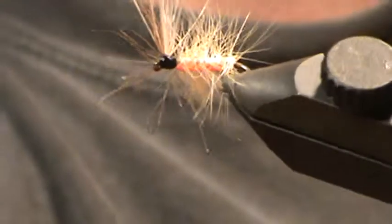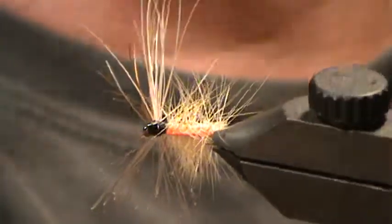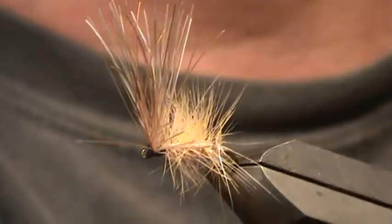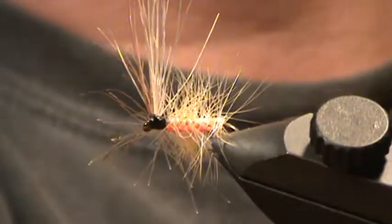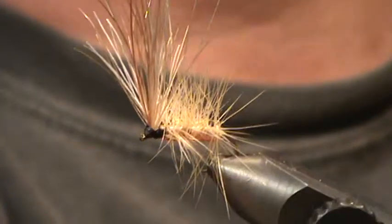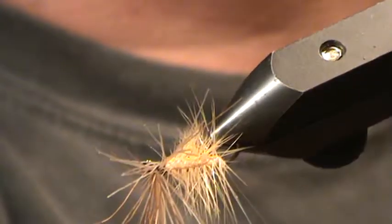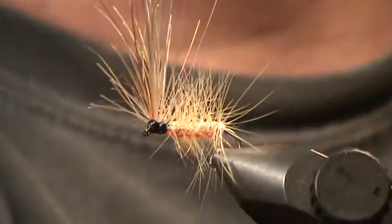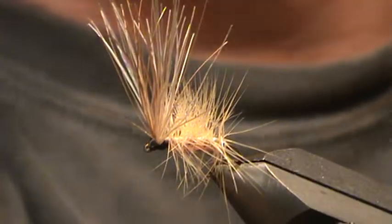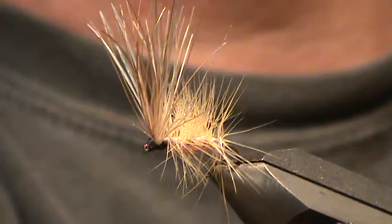My stepdad had me learn how to tie flies just for this fly. It's supposed to represent a crane fly. He got tired of always having to drive up to Mackie, Idaho to buy more flies when he lost them all in the tree. This fly is tied with horsehair, embroidery floss, and a saddle hackle.